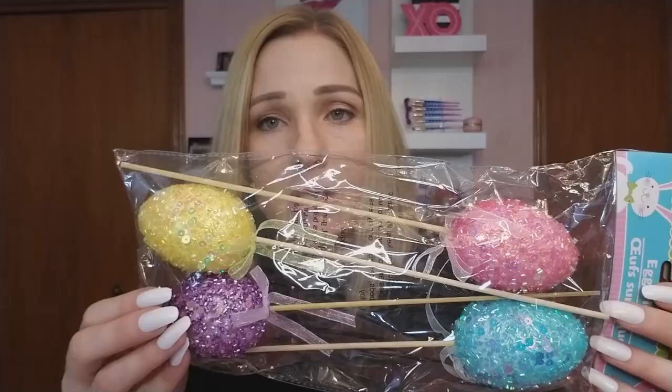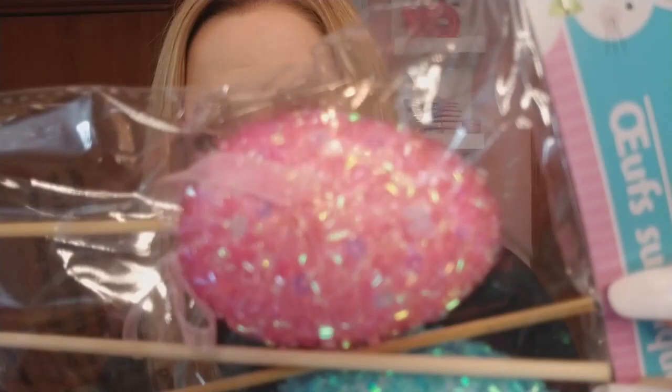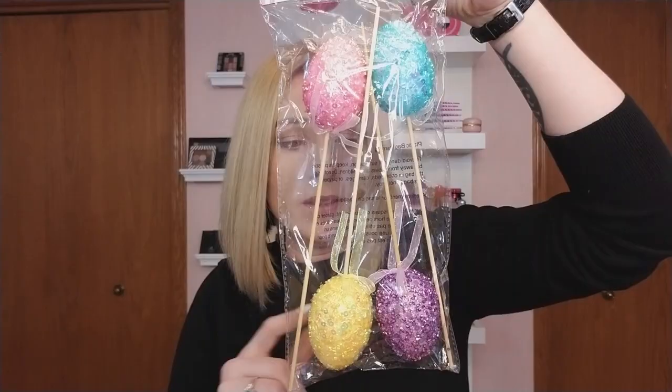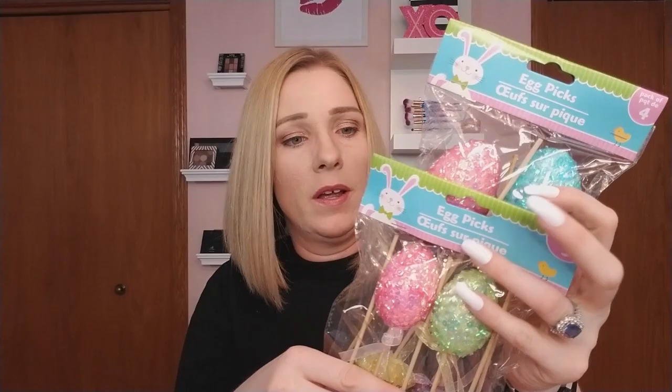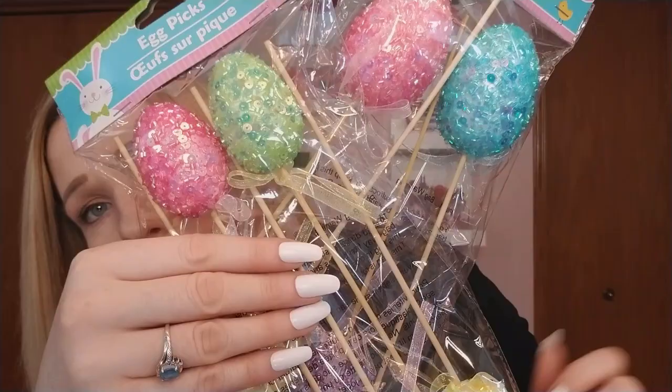There could be more egg candle colors — there was only one box left. For picks, I got these really pretty ones with sequins on them. You get four to a pack — yellow, purple, pink, and blue — in the big size. I also got some in the smaller size where you get five per pack. They're the same kind with beading and sequins. So you get four in the big size and five in the smaller.